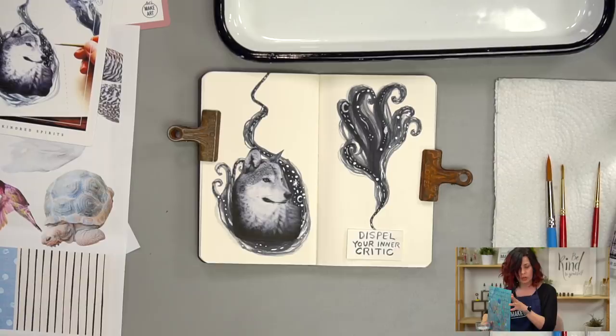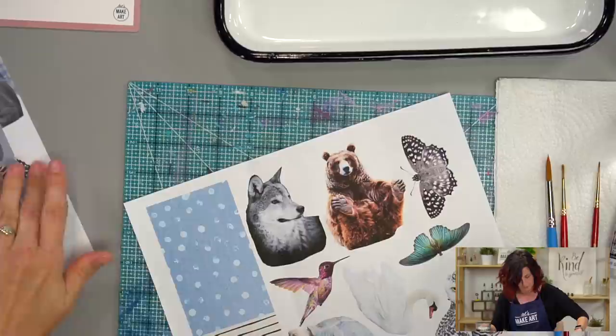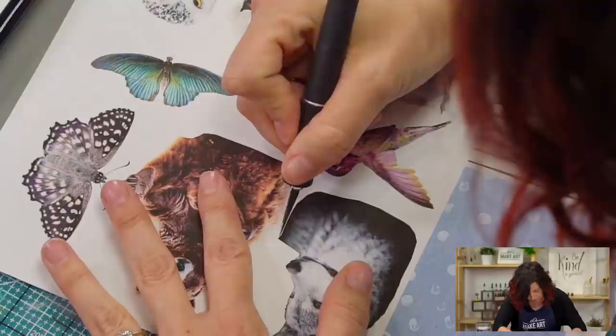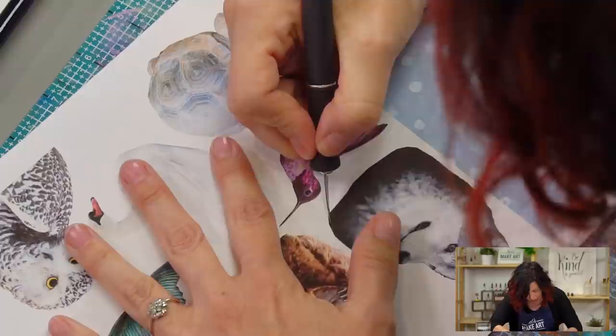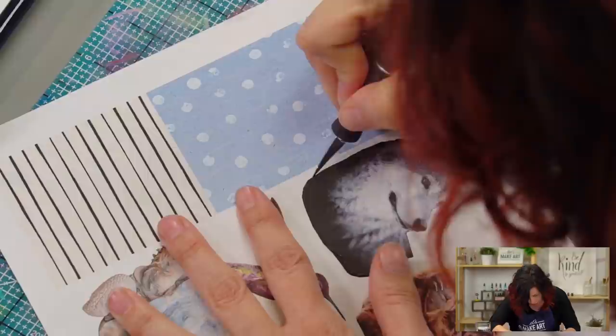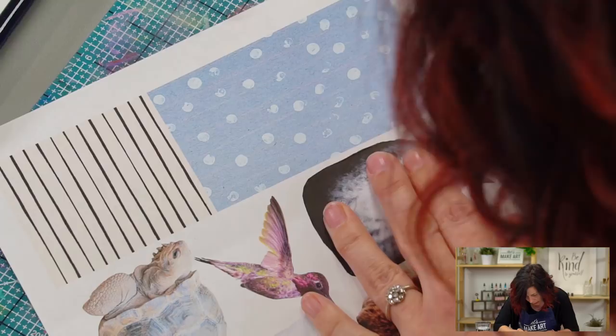I've got Keenan here on camera helping show you everything in the best way. I'm getting my cutting board out — this is the wolf we're going to use, but you can use whatever animal you want. I'm going to use my exacto knife, though you could use scissors and not get into these little details as much. I like fussy cutting — it's really up to you. Fussy cutting is something I remember hearing in the quilting world, but I think it can apply to paper too. If you're struggling to get a clean cut, it might be time to change your blade. Always start with a nice sharp blade.